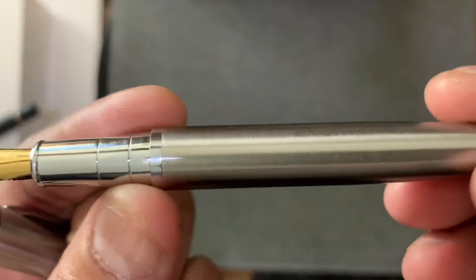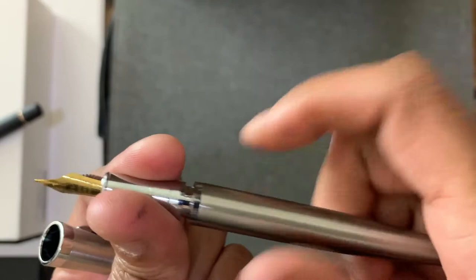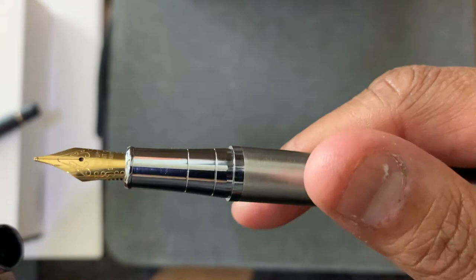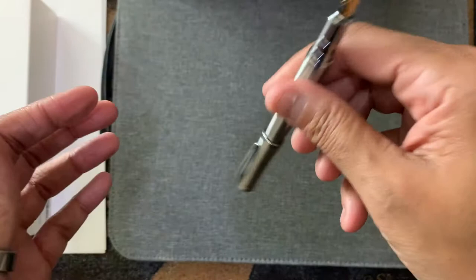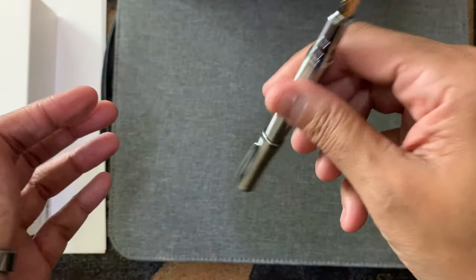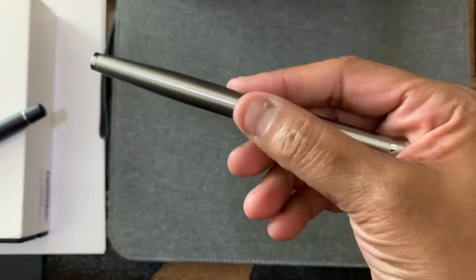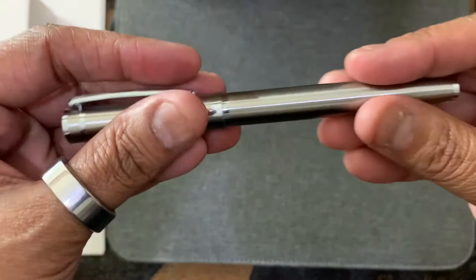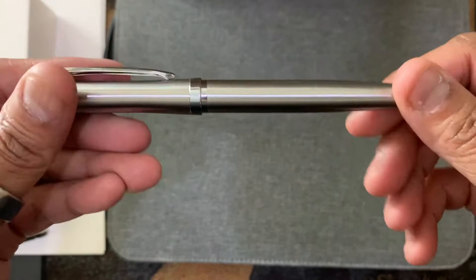Let me twist it off — this is one of the six cartridges that came with it. It looks pretty nice. We'll see how it holds up; it's a medium nib. It posts and stays tight. The clip is very stiff. As far as weight, it has a little bit of weight but not bad at all — I like a little weight to my pens. It's heavier than the Cross fountain pen I showed in my last video. That's the Bi-Lunar luxury fountain pen.